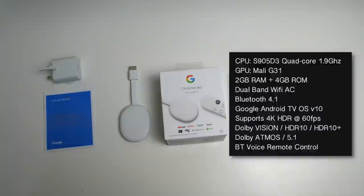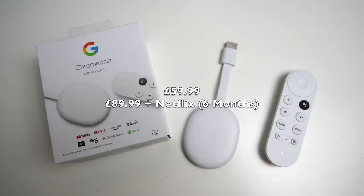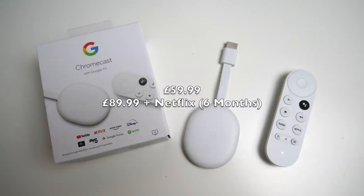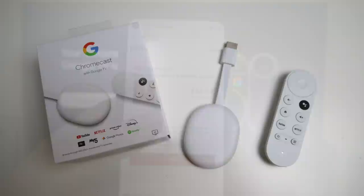Let's quickly talk about pricing. It's £59.99 for the Chromecast with Google TV on its own, or £89.99 with six months of Netflix. The Netflix offer is available for both new and existing customers. As an existing customer paying £11.99 a month for the Ultra HD package, I picked up the £89.99 offer and was emailed a credit of £53.94.